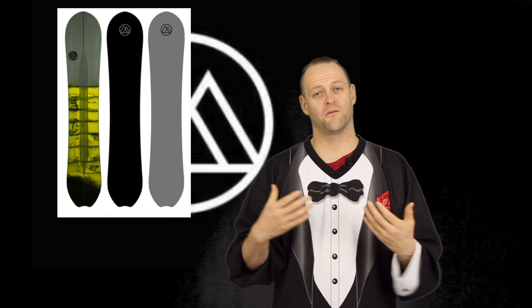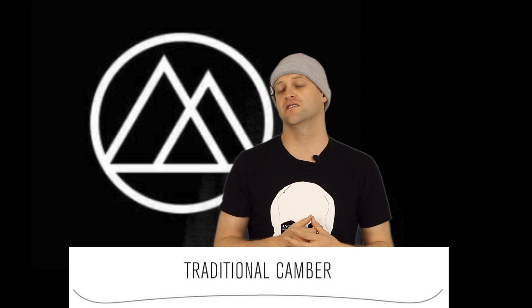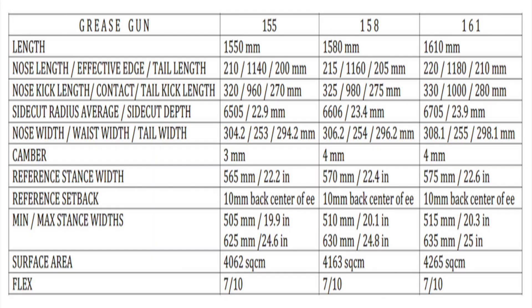It's a versatile, aggressive charging board — more on the all-mountain freeride side of things, but it still handles freestyle when you put it to it. This board features traditional camber, which is what High Tide utilizes across their board line. It's a very mellow traditional camber — three to four millimeters — so it's easy to engage but still has that snap and pop of traditional camber.